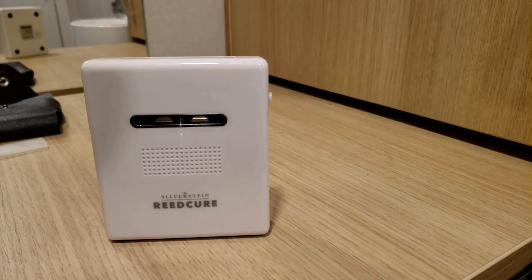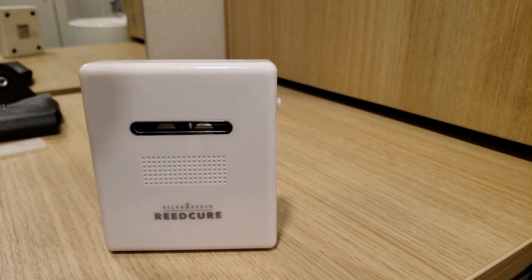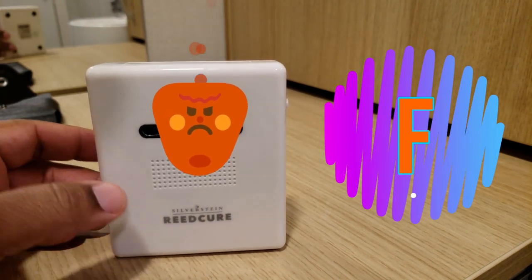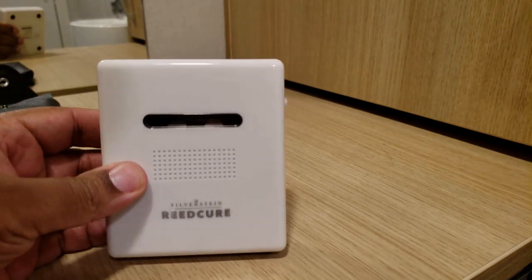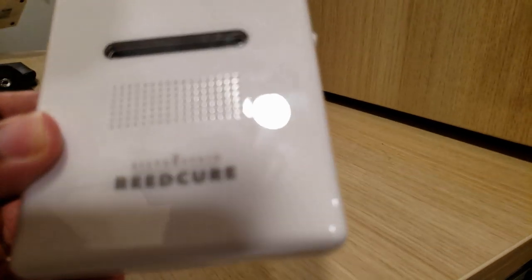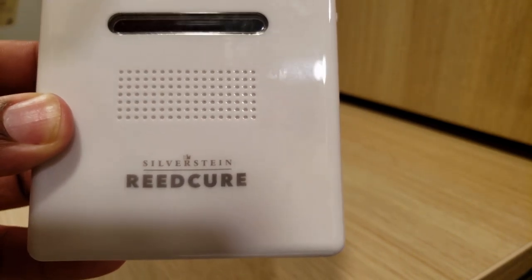After having this thing for about three weeks now, it gets a failing grade. The reason mainly is because it costs $100 and what it does doesn't justify such an outrageous price. It looks super cheap, it's really no better than using hydrogen peroxide — which you can get for less than a dollar — and ultimately it doesn't really do what the name implies. It's supposed to cure your reeds.